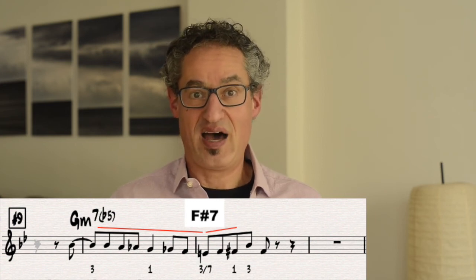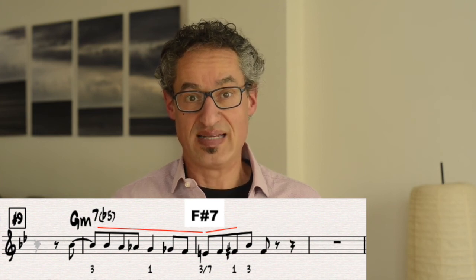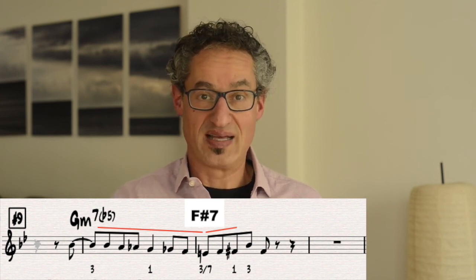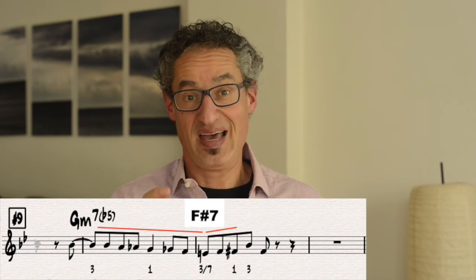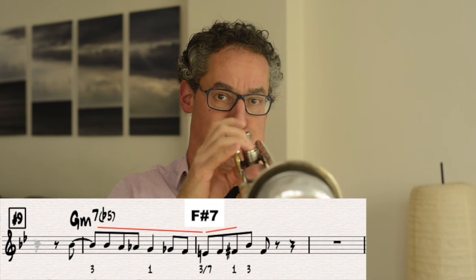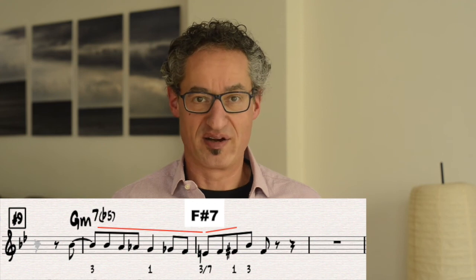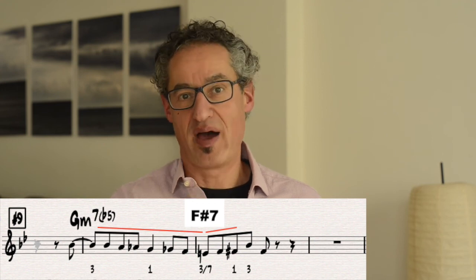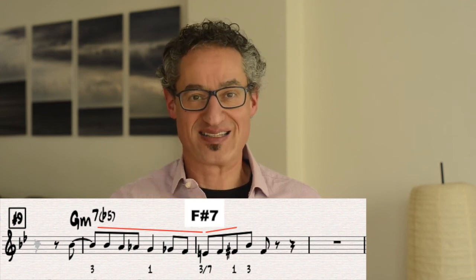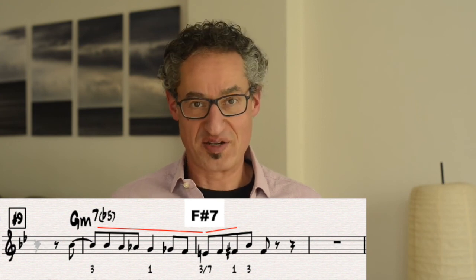When you link these two licks together, as Hot House does, it just takes the same exact thing and repeats it down a whole step. So as if now we're starting on F sharp minor 7 flat 5, the exact same rules apply. The same way to understand it is there — it's minor 2, flat 2, dominant 7, going to eventually resolve.